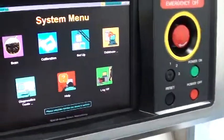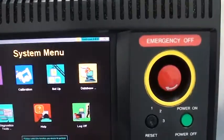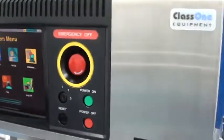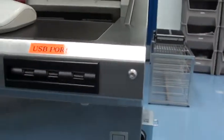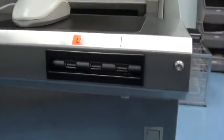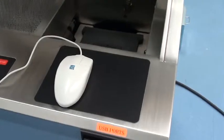The monitor is upgraded with a brand new flat panel. The USB ports are installed, so the old disk drive is removed. Brand new keypad for the mouse.